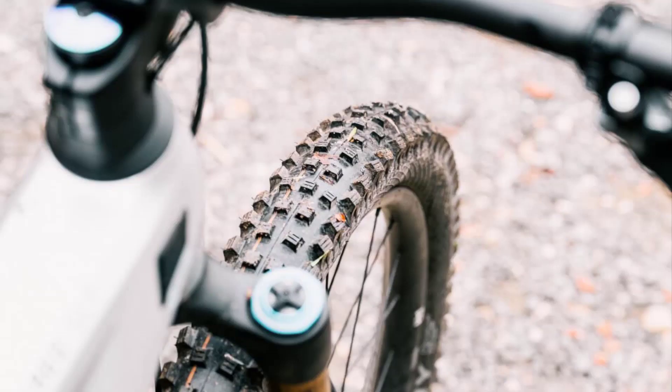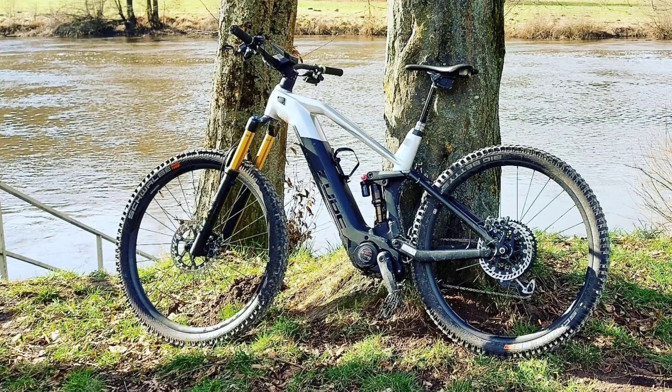Great choice: the Schwalbe tire pairing of a Magic Mary up front and Big Betty out back, both in the SuperTrail casing and Addix Soft compound, perfectly suits the character of the Stereo Hybrid 140 and its area of application.